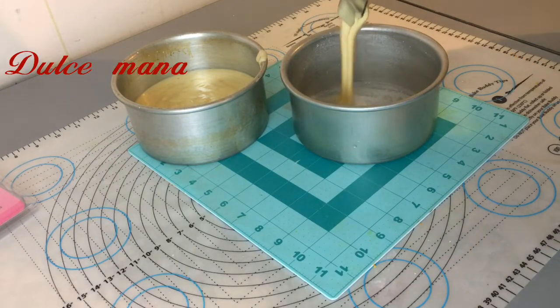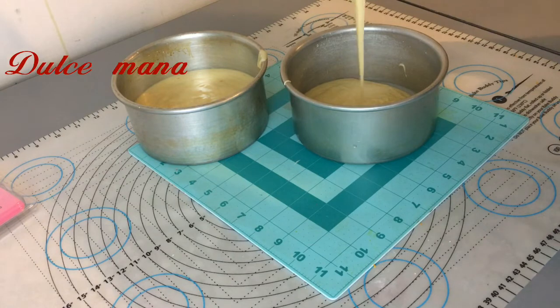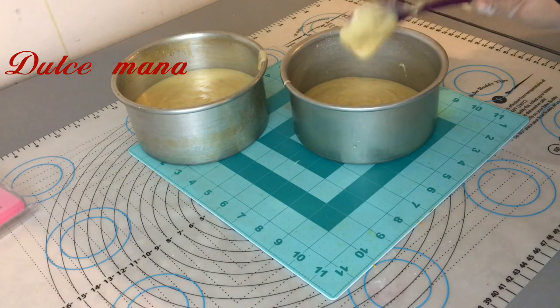Esta receta es muy rica, muy deliciosa, muy suave. Es un básico que no debe de faltar en su recetario. Después voy a estar haciendo otras variaciones para que vean que no solamente de naranja — lo podemos hacer de diferentes formas. La textura permite que se trabaje muy bien con el fondant. No sabemos si es italiana o española, pero hoy lo vamos a hacer al estilo Michoacán, al estilo Bali.